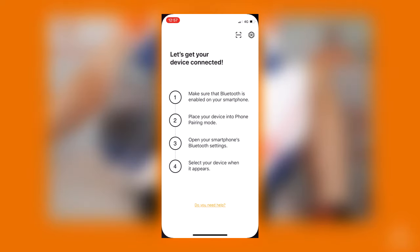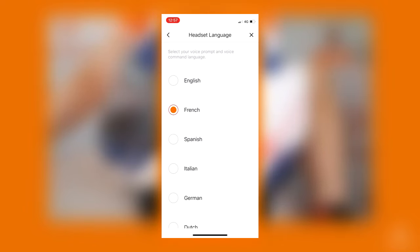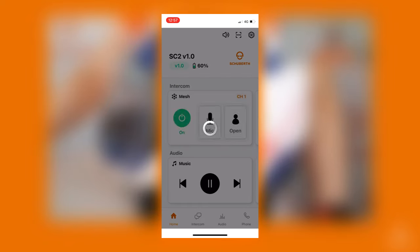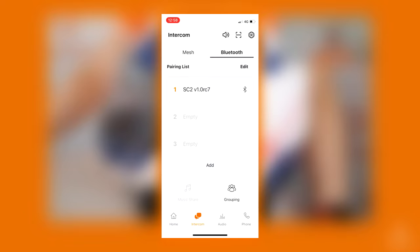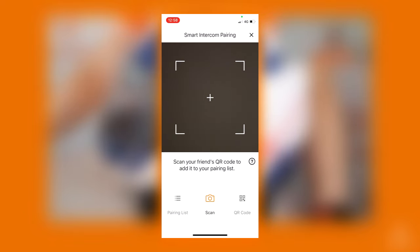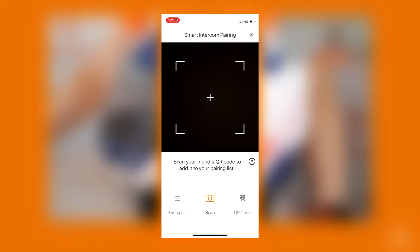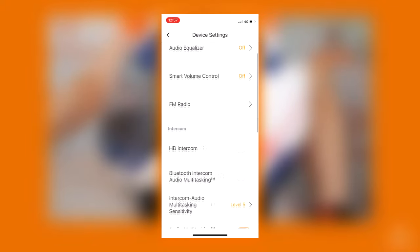With the SC2 app, which is available in the Google Play Store or in the Apple App Store, you can change the language of the voice prompts of your device. You can also enable mesh, pair another SC2 via intercom, or pair another communication system via QR code. With the app you can also enable settings like VOX or audio multitasking.